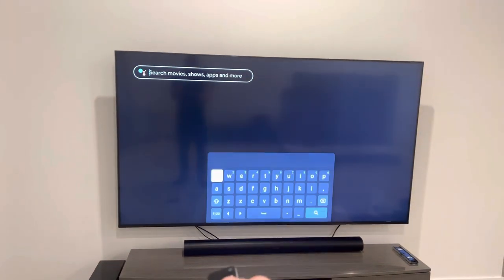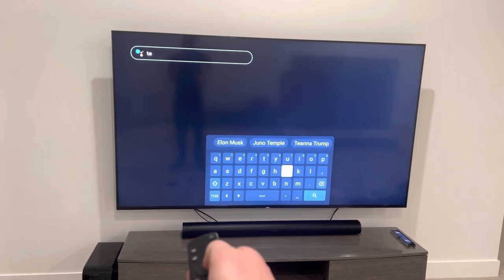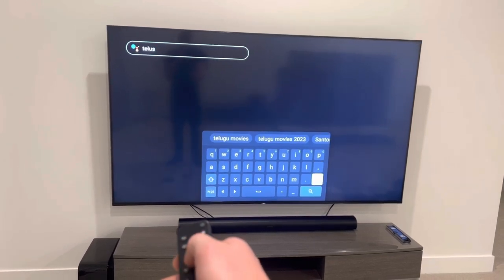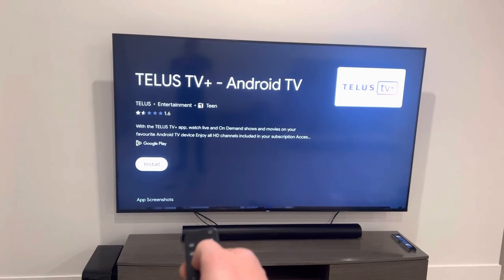Search, and click on here. Type in TELUS. Search. Results for TELUS — that one. Go ahead, click it, install.